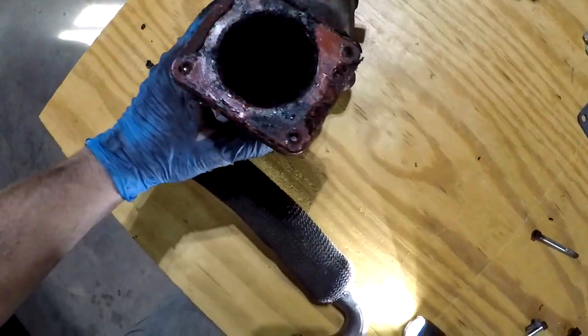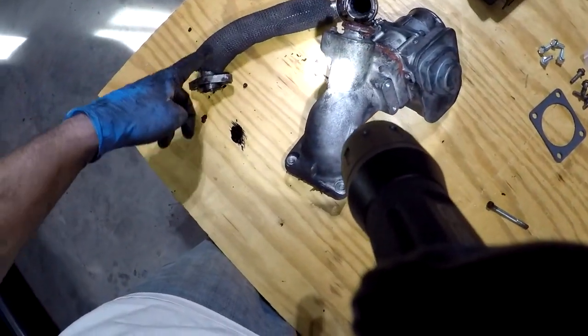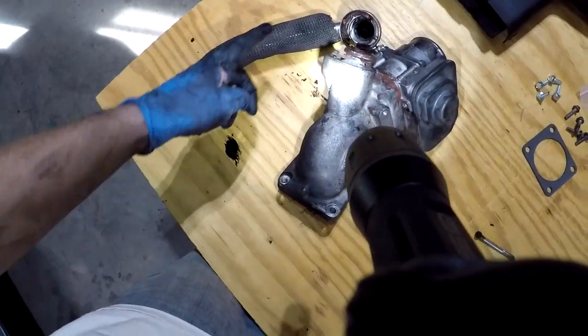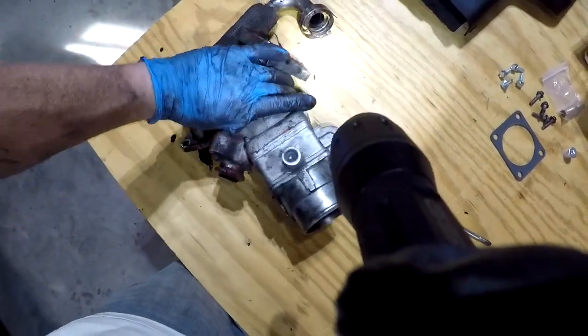Take a look at this — this is that intake. It is pretty gunked up. This went from the cooler into here. So the exhaust would come into the cooler, out of the cooler, into here. I took this off in there. I started to take these out but I was able to weasel it out as you saw.